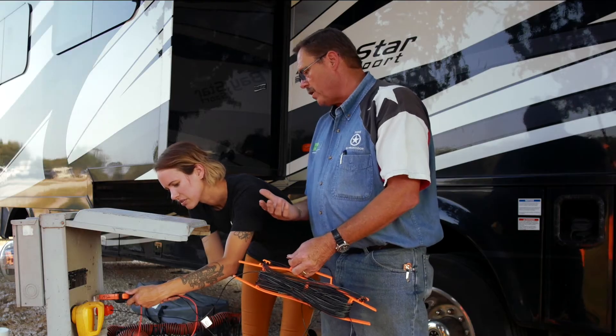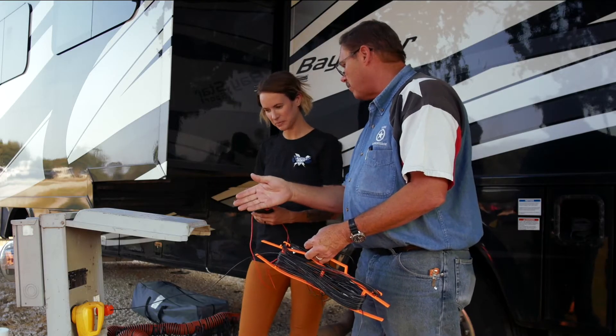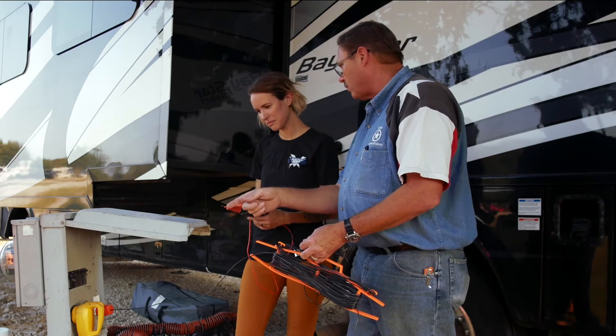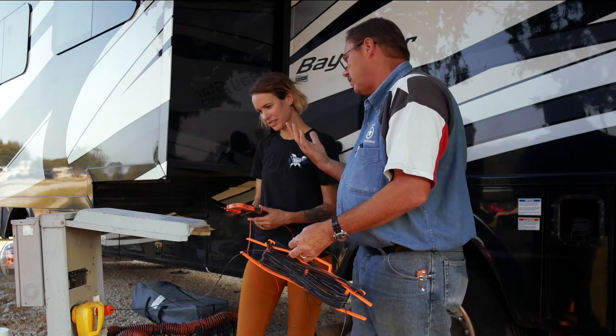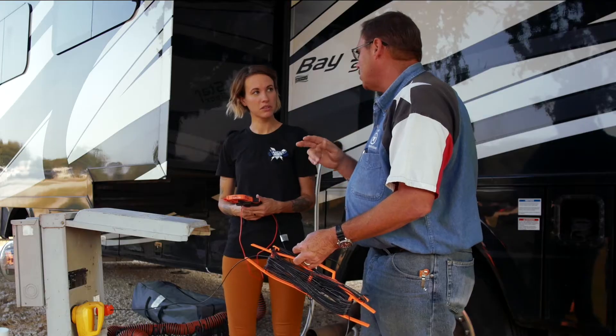You get 123 volts — good. Now we know we've got voltage and we know we've got ground, because if we did not have a ground and you put that prong in there, the voltage would never show up. We're going to do one more test before we start our investigation.